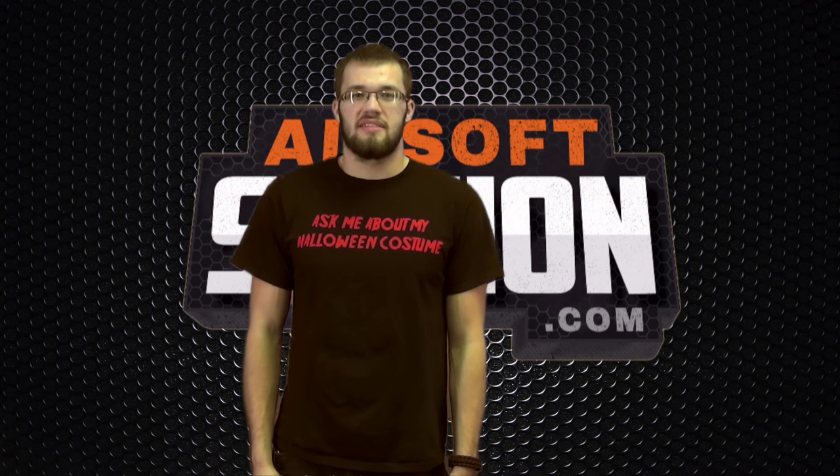What's up guys, Austin here from Airsoft Station. Today, rather than reviewing a gun, we are going to do some gear review. This is going to be a very broad overview of a lot of the gear that we sell here at Airsoft Station.